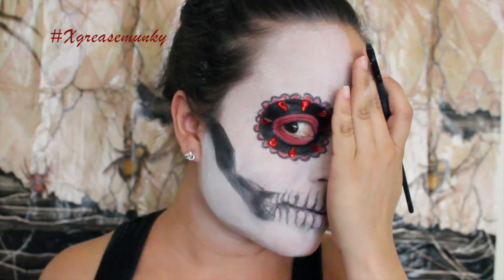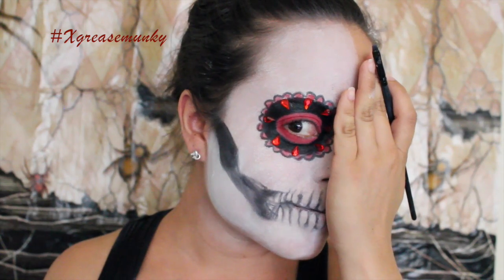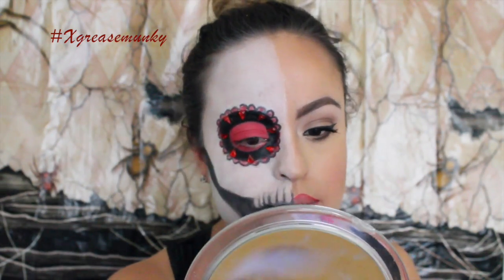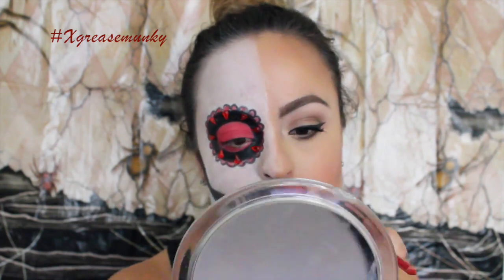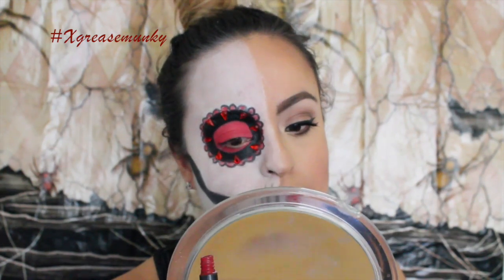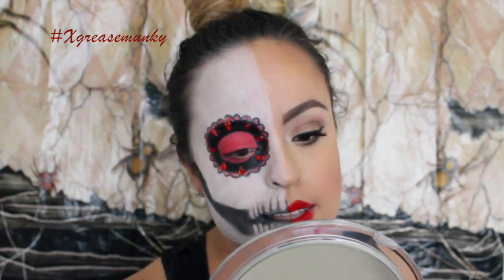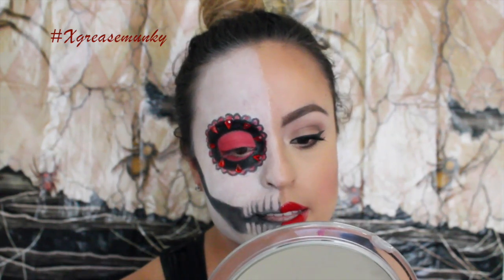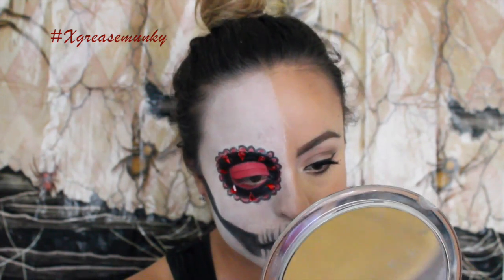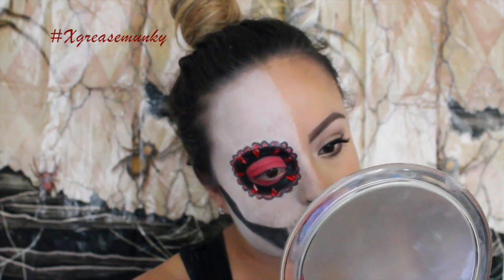This is pretty much the whole skull look. Then I lined my lips with lip liner from Essence called Femme Fatale, colored it in, and then I used a liquid lipstick by Kat Von D in the color Outlaw. Sorry if my mirror covered up a lot of my work. After this I'm going to apply eyeliner and lashes off-camera to my skull side, and then you'll see the final look.